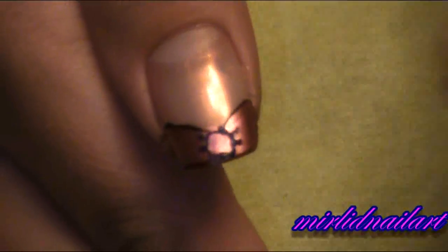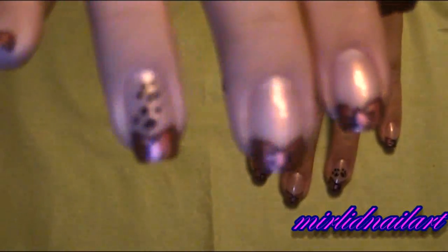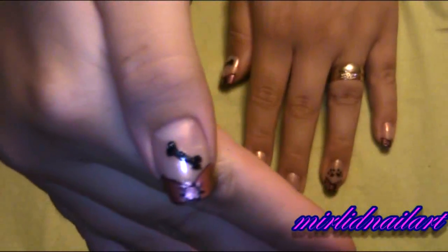And on my thumb I will make a bone — a chewing bone for the dog. So here is the look. And the bow print and the chewing bone.